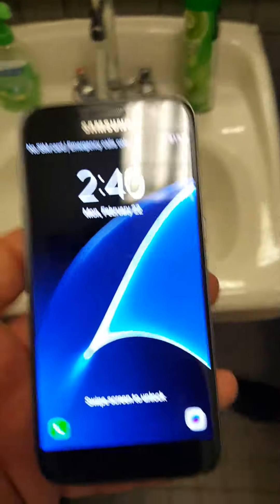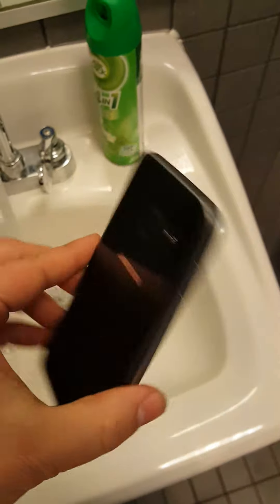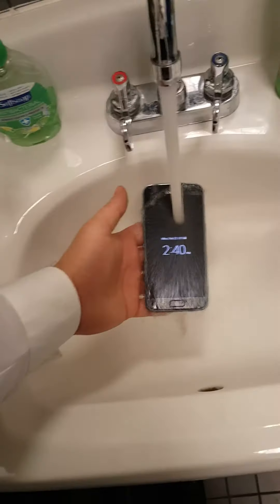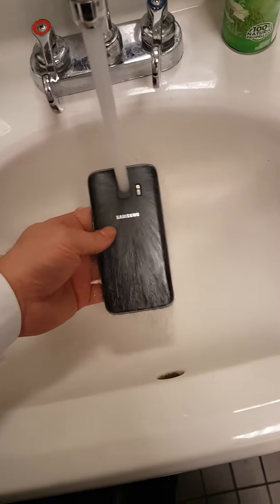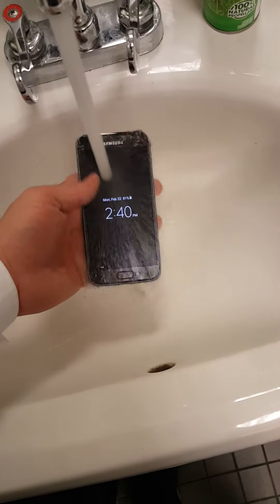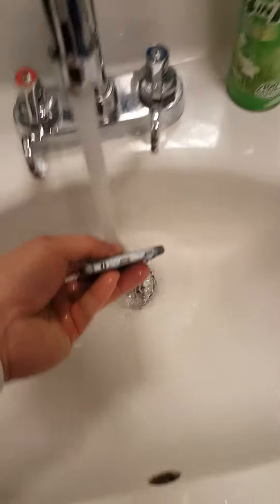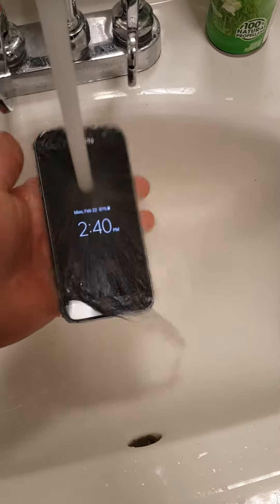I've got the privilege of water testing the new Galaxy S7 — I just went for it. How does that work? What do they do to it? It's all sealed internally, so you don't have to close out that port anymore or anything. Your phone was really dirty, man — I just wanted to clean it up for you.